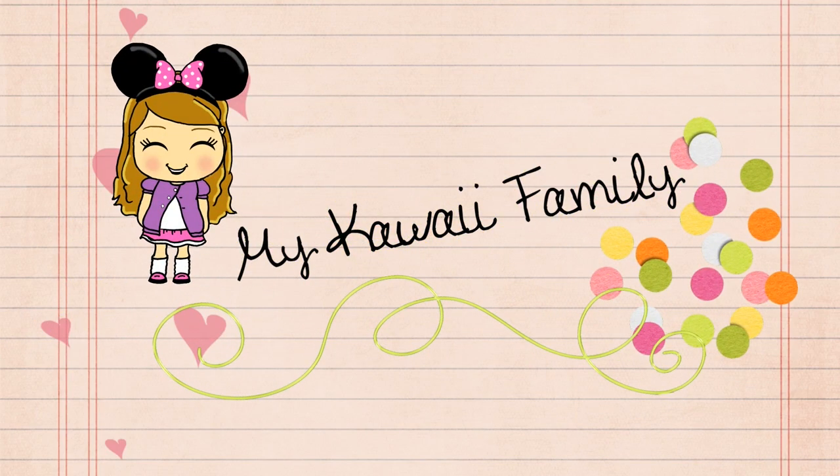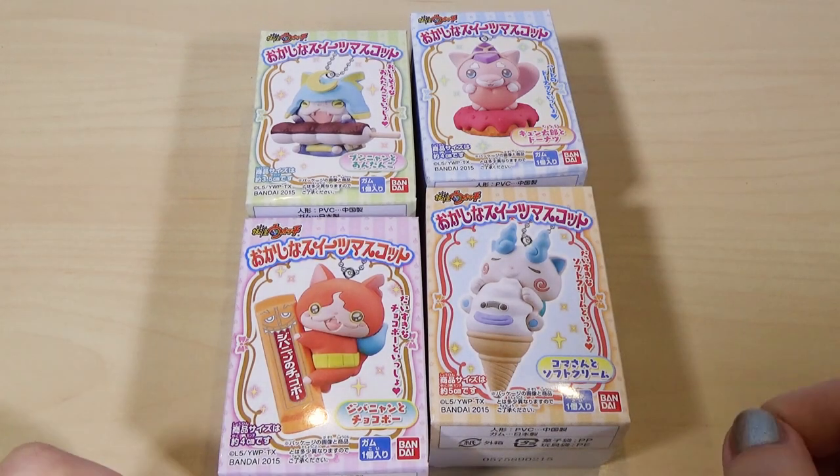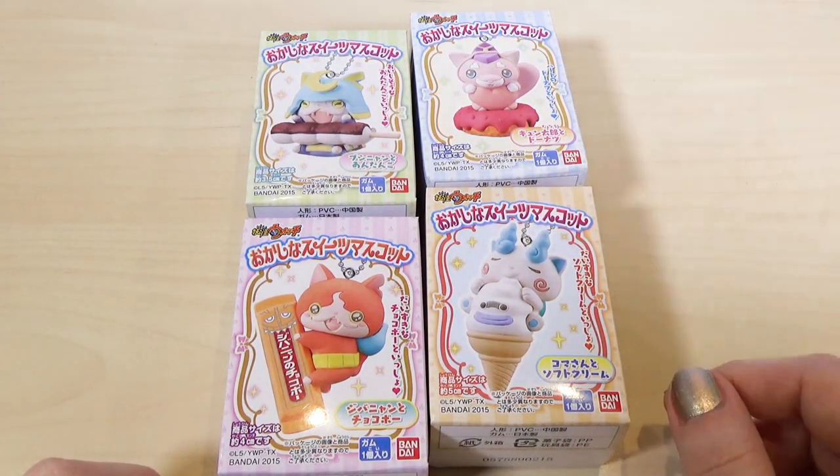My Kawaii Family! Hi everyone, welcome to My Kawaii Family. Hi everybody! Today we have some adorable Yokai Watch Boxes for you to see. They are so cute, aren't they?